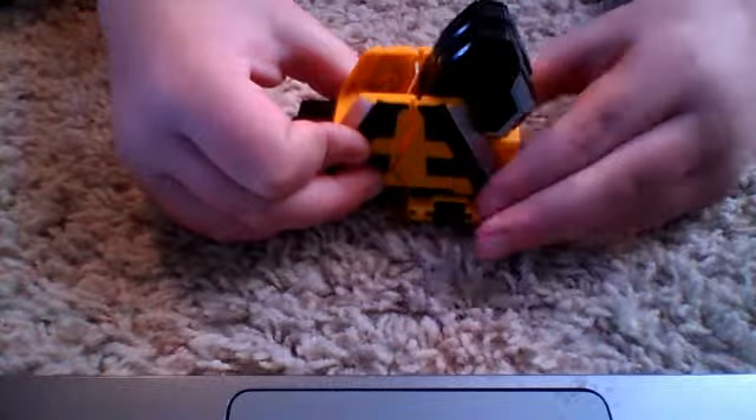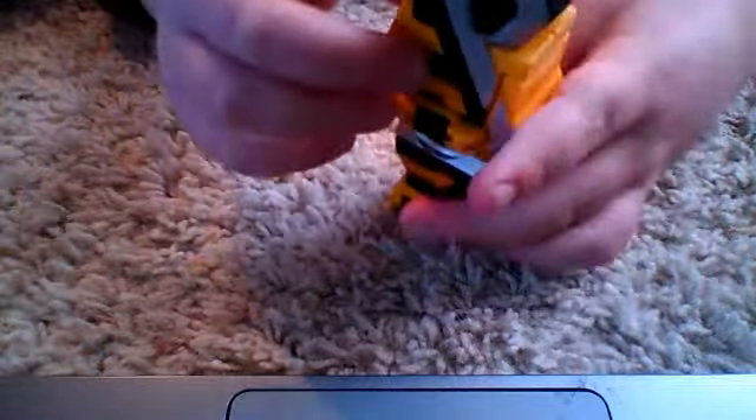For transformation, you need to pull that up, pull that up, then separate it just like so. Yeah, just fold them down, just like so.